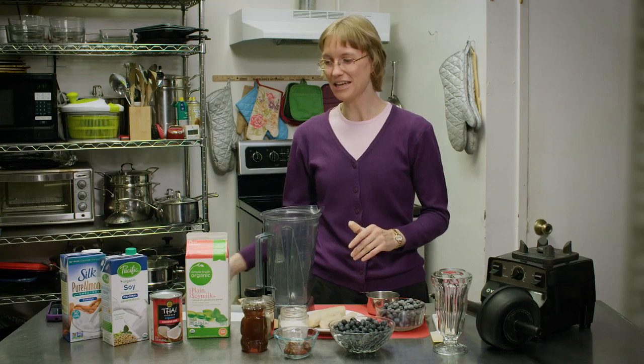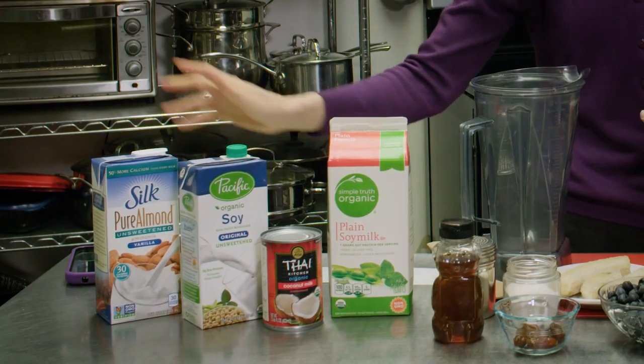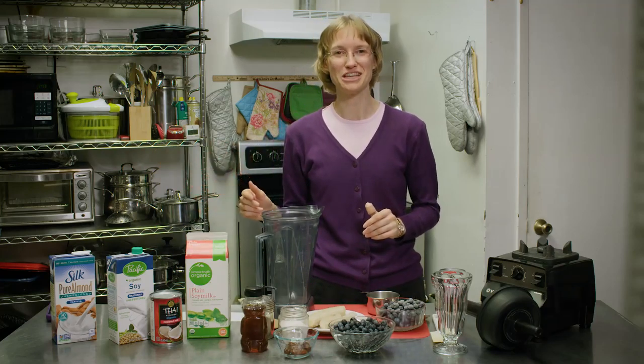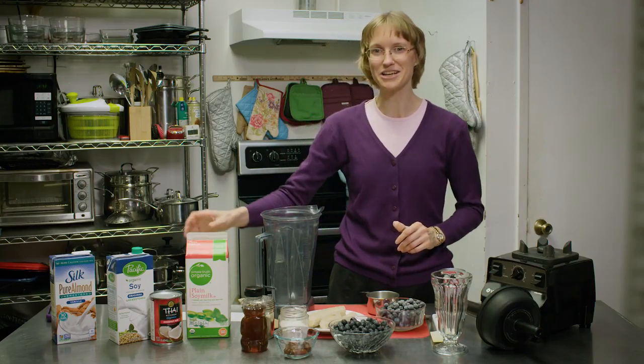To make a blueberry smoothie, we're gonna start with one cup of our favorite type of milk. You can use soy milk, the non-refrigerated soy milk, almond milk, or coconut milk — any kind of milk that you would like to use. It's your favorite, and you need one cup.